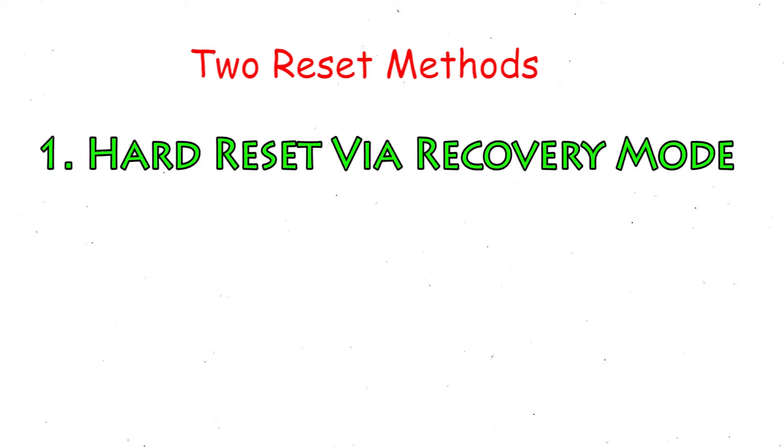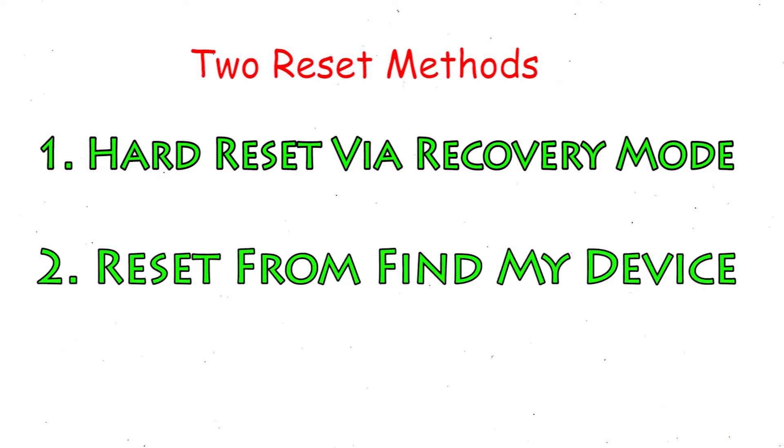This video will provide 2 reset methods. The 1st method is a Hard Reset via Recovery Mode. The 2nd method is Reset from Google Find My Device.